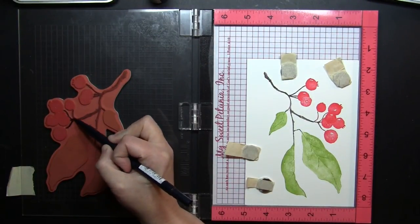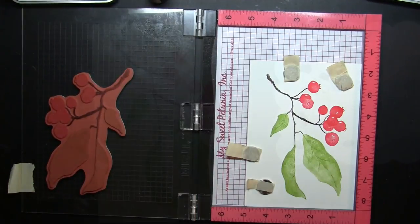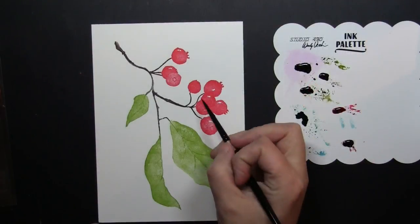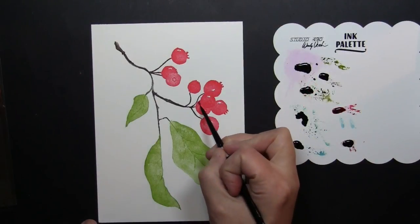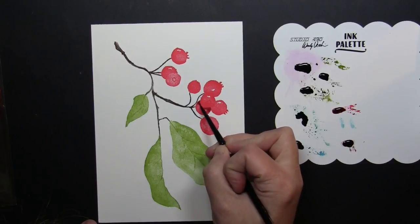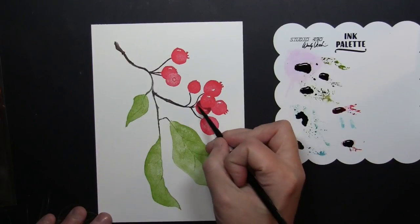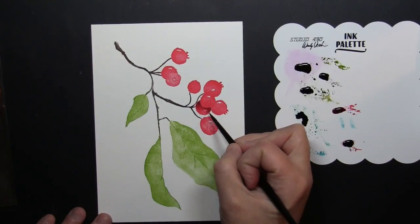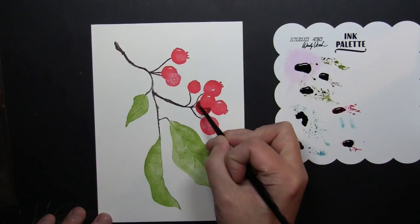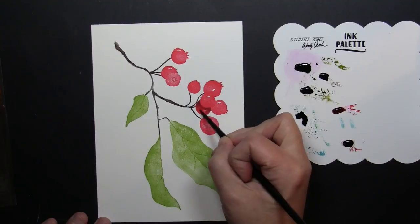You could certainly stop right here and you would have a beautiful stamped image to work with on your card, but I love to paint so I'm going to go in and just add some additional details and shading. I'm using Distress Reinkers used as watercolors — I've squeezed several onto an ink palette and I'm just pulling those up and painting them right on top of my stamped image. The stamped image is a great guide for where to add shading and your areas of light and dark.